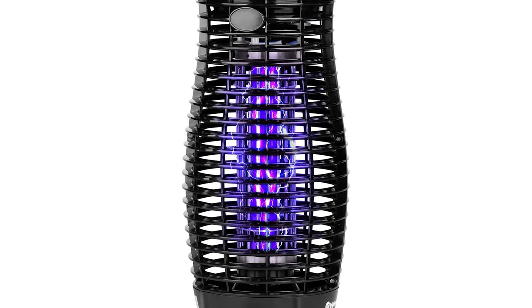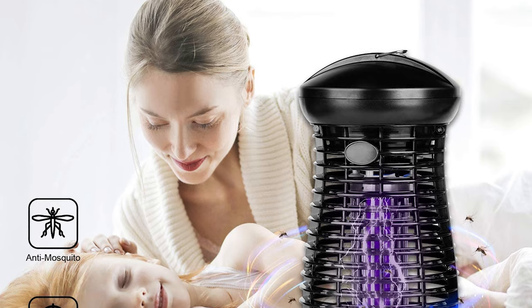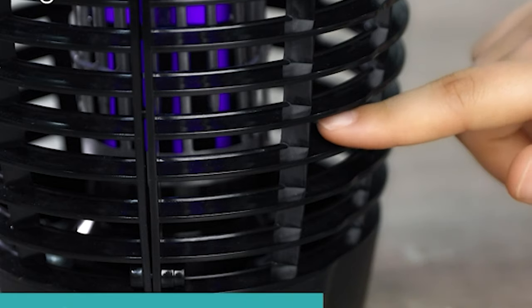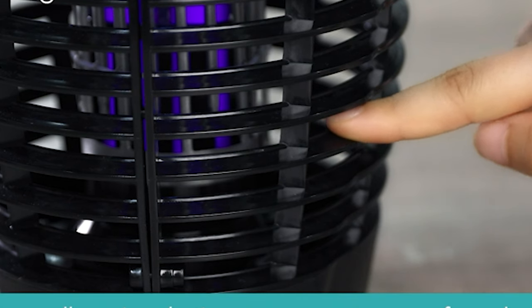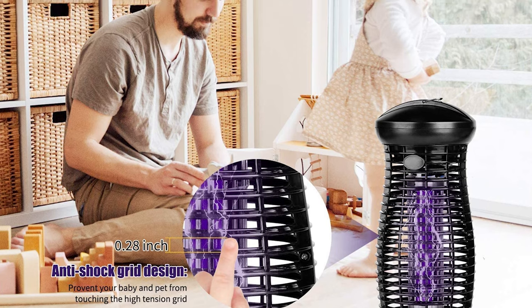The mosquito killer comes with PC plus flame retardant material to make it safer and environmentally friendly. The sturdy outer shield protects you from accidental contact with the high-voltage metal fence to protect you from electric shock, making it safe to use.